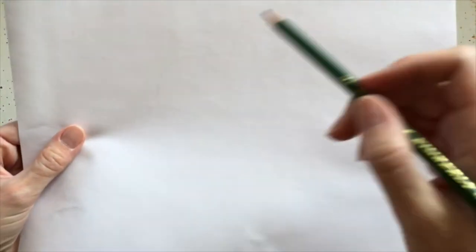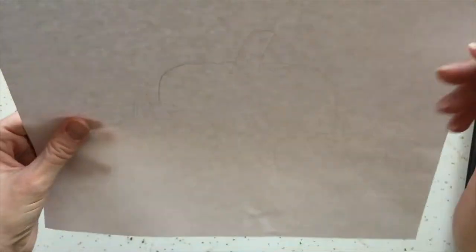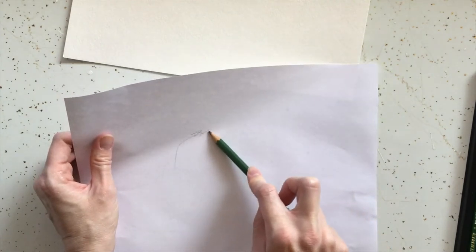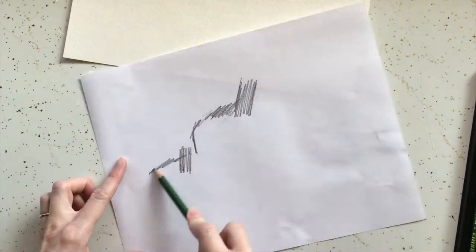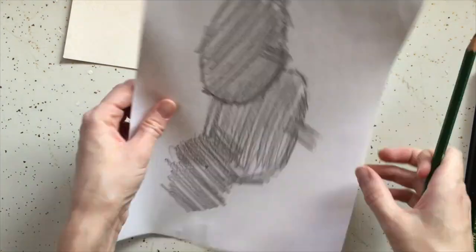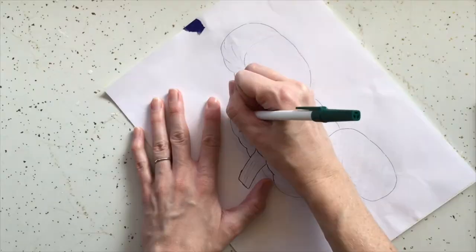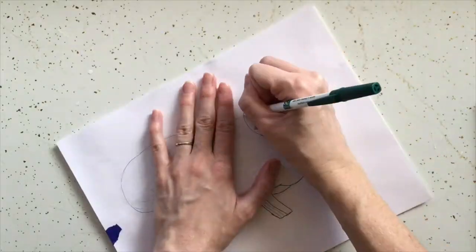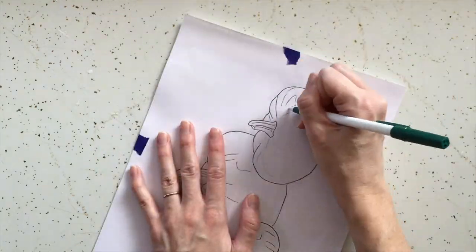Flip over your image and color in the back where you can see where the lines are — it helps if you hold it up to a window. Use the side of your pencil to fill in the back, and then tape it to your paper. Use your pen to trace the image, pushing gently to transfer the graphite to the watercolor paper.